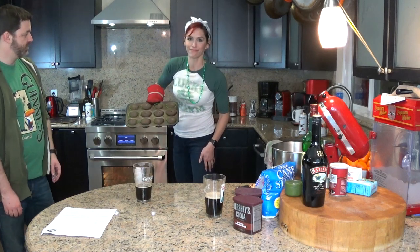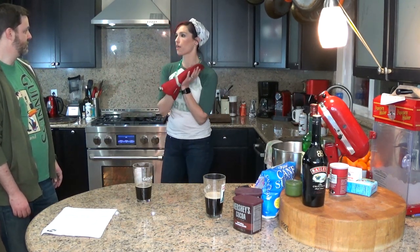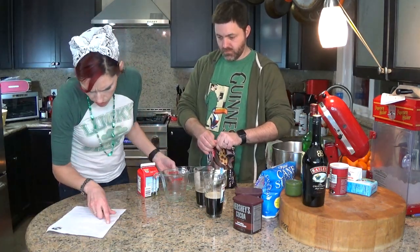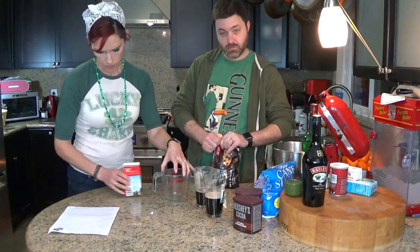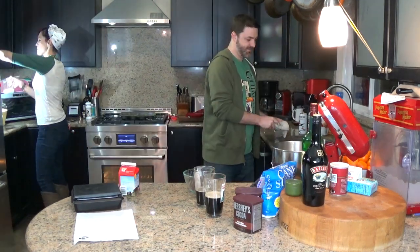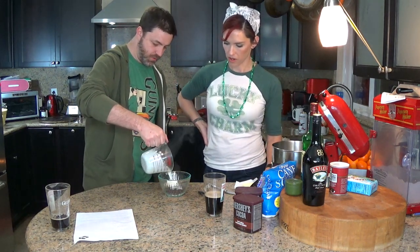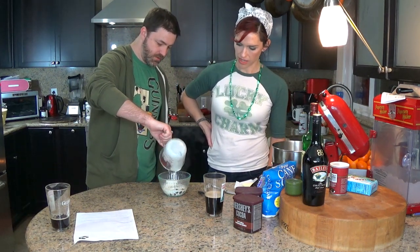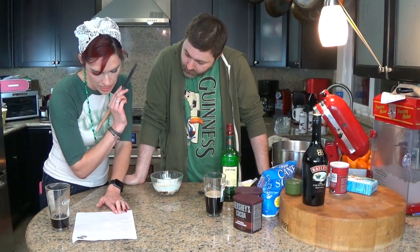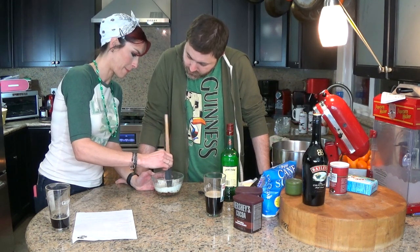We're halving the recipe, so four ounces of chocolate. Microwave the cream until it's steamy, then pour it over the chocolate and let it sit for about a minute. Using a rubber spatula, stir from the center outward until smooth. That chocolate is melted, let me tell you.